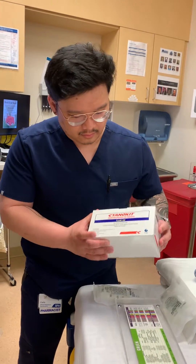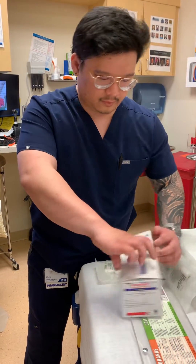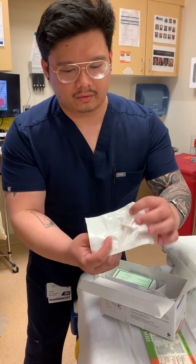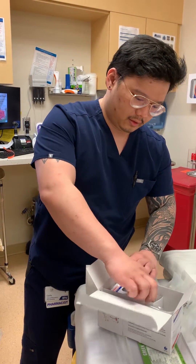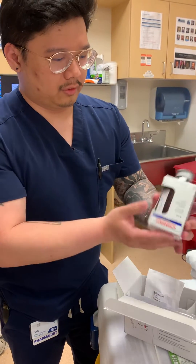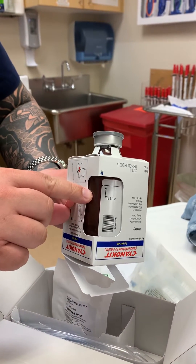Your Cyanokit is pulled from stock in your main, and it comes in this kit. It should come with a two-ended spike. Your bottle will actually be in this smaller box so that you can hang it afterward. When you go to mix it, you'll want to rotate it until you can see where the fill line is.